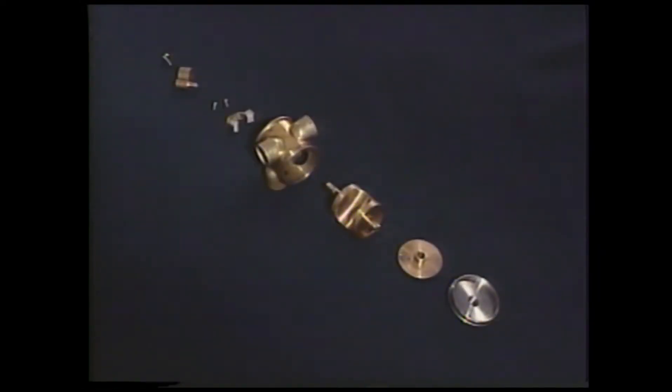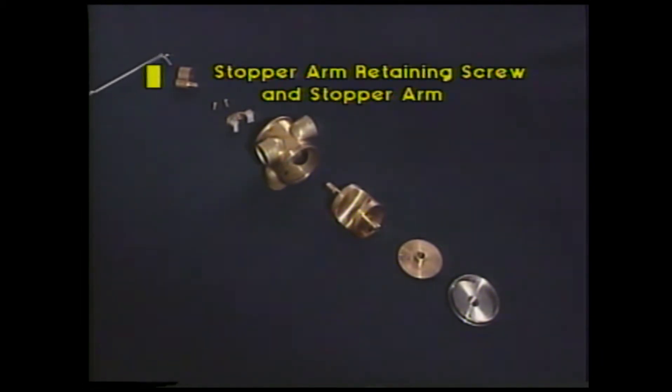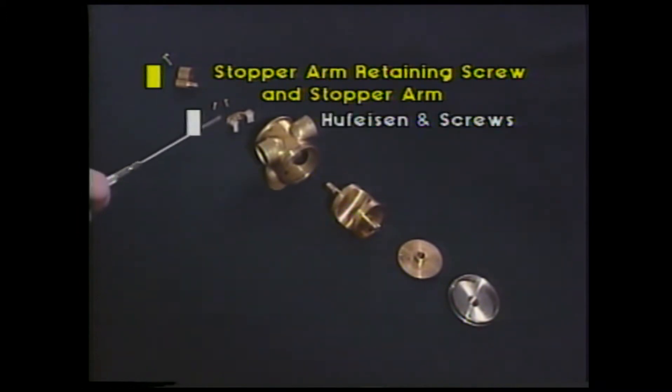Here we have the parts of the valve laid out so they're easier to see. Beginning at the top, here we have the stopper arm retaining screw. Here's the stopper arm. Here we have the hoof-eisen and the screws which hold it in position. The hoof-eisen is the portion which holds the bumpers in place.